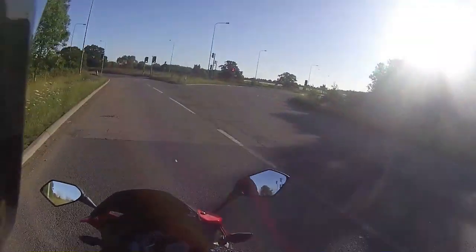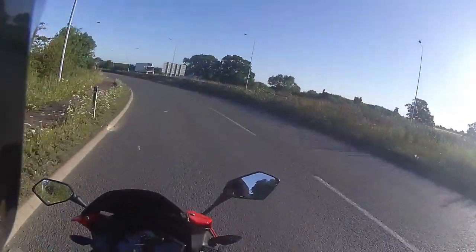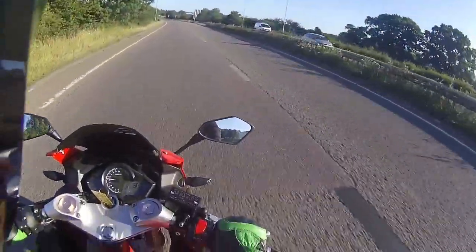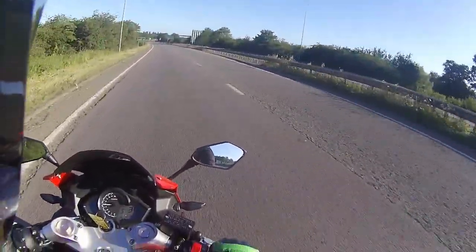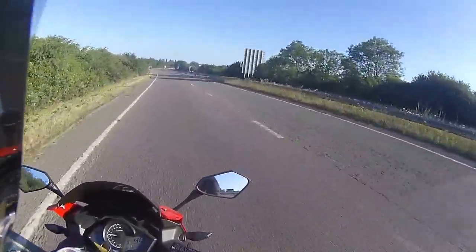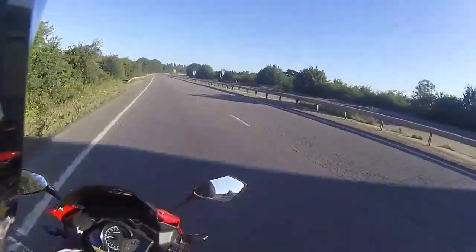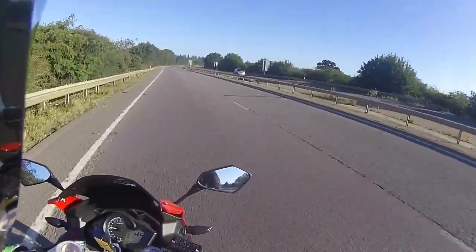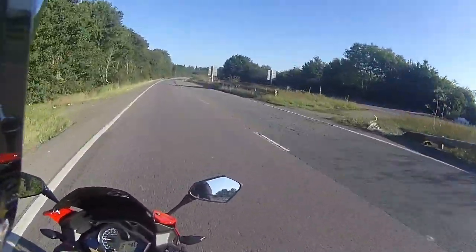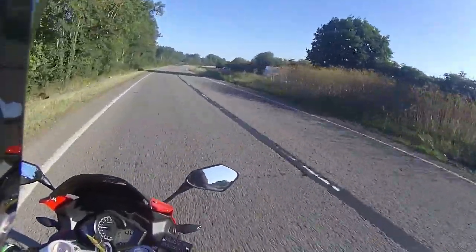It rides absolutely beautifully. As you know if you follow my videos, I am a sports bike rider and I'm very accustomed to this riding position. On my bike the handlebars are a lot lower, but the riding style on this one is a little bit higher in the bars so you're not going to end up with really bad aching wrists after a few miles. Very comfortable riding position — knees are tucked in nicely into that tank — and those mirrors give me a perfect view of all the lanes of the road.